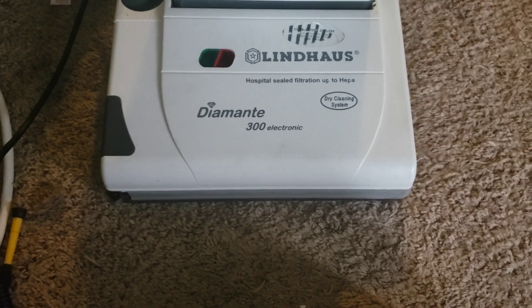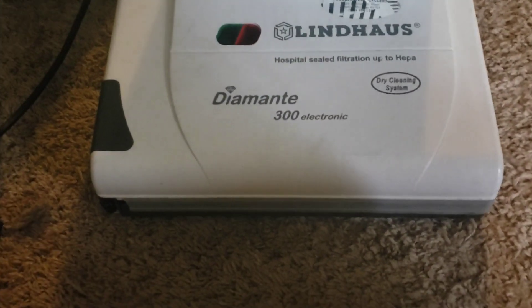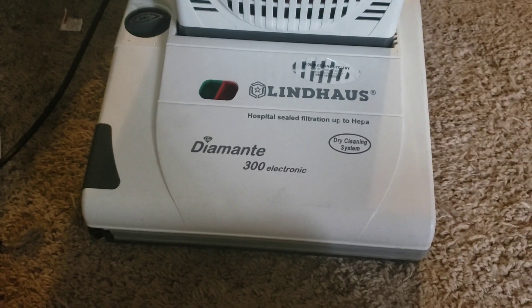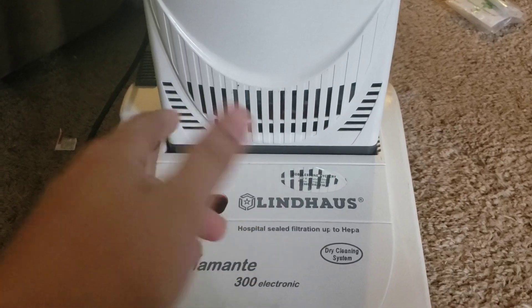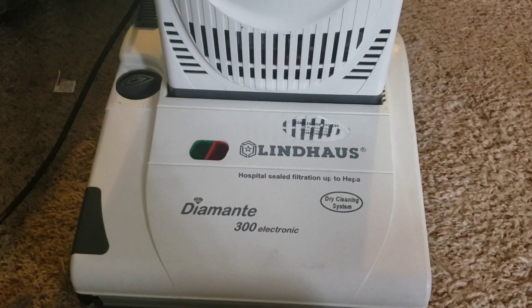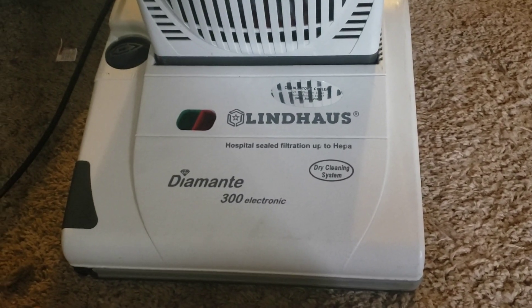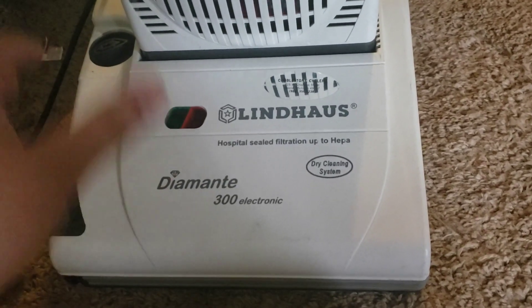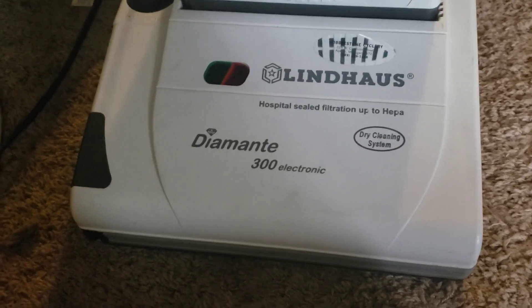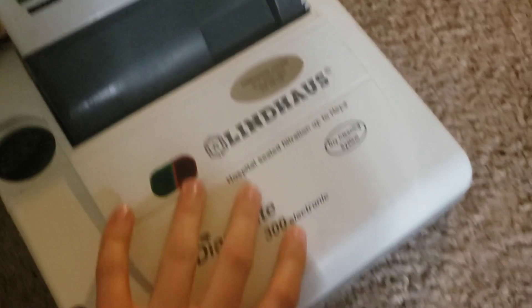Some of their machines are measured in centimeters, so you have a 30 and a 38. The Diamante is a dual motor system — we have the suction motor which is a 4.3-inch rotofill motor, a dual stage motor, and then of course the brush roll motor.